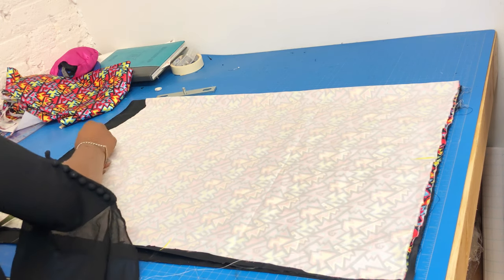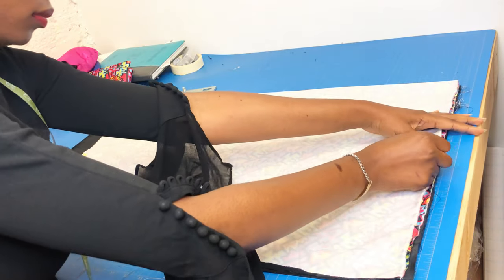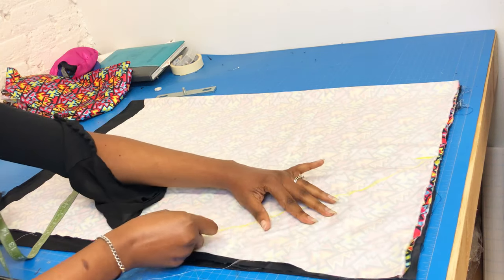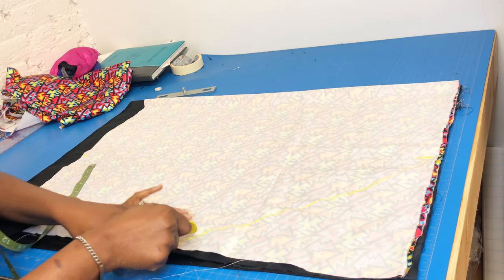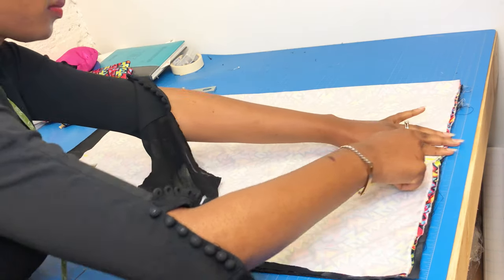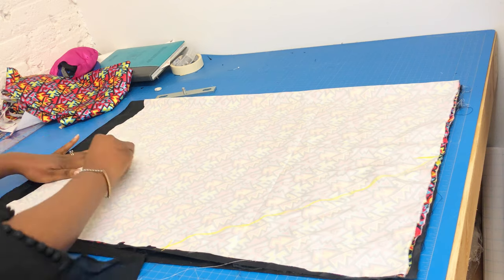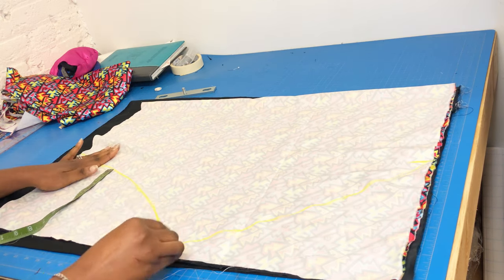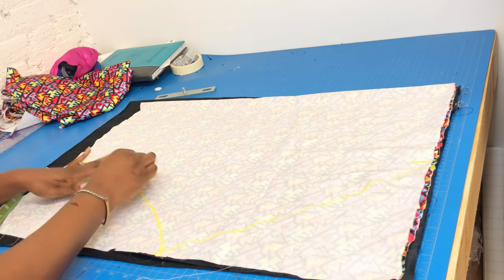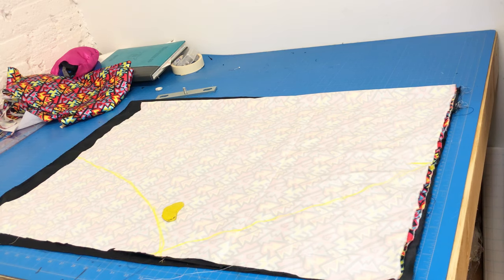The extra 1.5 inches or so is just for seam allowance, so the main part is 27 inches. You find the midpoint which is 13 or 13.5 inches on the side, and at the lower part you also pick the middle. Now join all these points together with a nice smooth curve — I'm using freehand right now. The shape looks like a sleeve; if you've seen my sleeve pattern tutorial you'll recognize it.